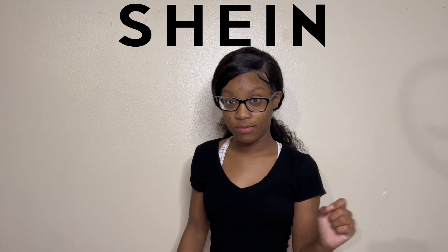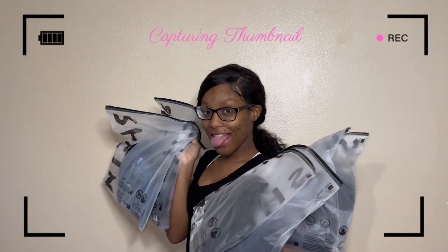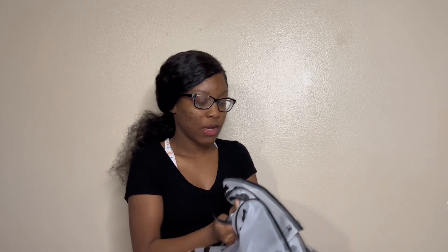What's up YouTube? It's Vente and today we're going to be doing a mini Shein haul. So right here we have a good, I think like six, seven pieces here.